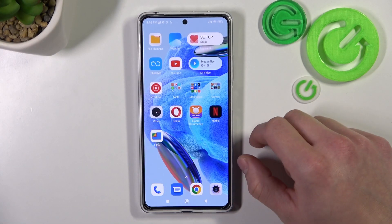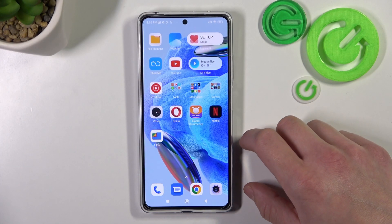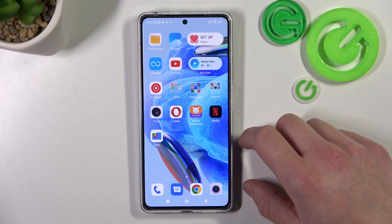Hello, in front of me I've got Redmi Note 12 Pro. In this video I'll show you all unlock methods.